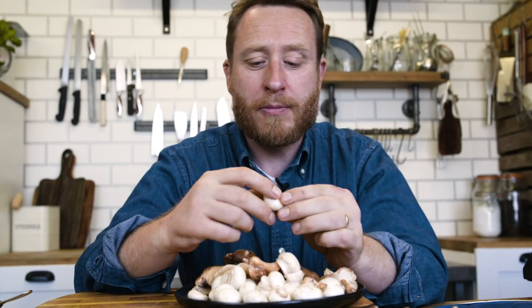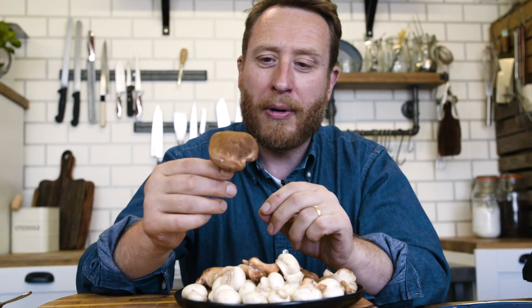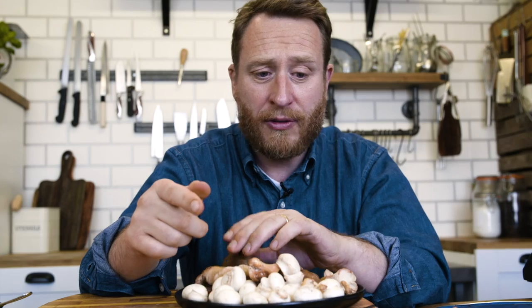Next up, we're making a duxelle. Callum just uses button mushrooms. I'm going to take the risk of amping it up a little bit with some shiitake. So 50-50, I've diced them down and I'm going to make a duxelle with that, which is basically shallots and mushrooms sautéed down. You can put other things in there, but I'm going to keep it super simple — just the shallots, cook down a little bit of butter with the mushrooms.